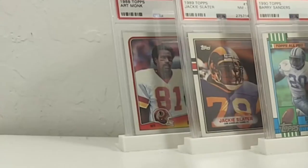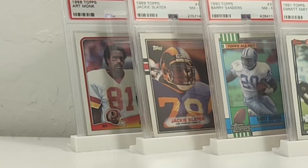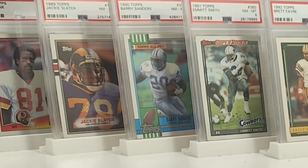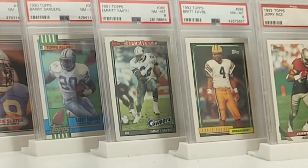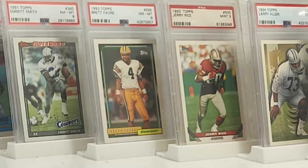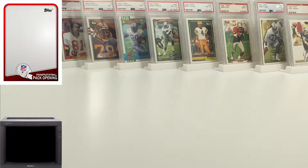I'll go over the background real quick. We have 1988 Topps Art Monk PSA 9. 89 Topps Jackie Slater PSA 8. 90 Topps Barry Sanders PSA 8. 91 Topps Emmett Smith PSA 8. 92 Topps Brett Favre first Topps Cardinals-to-Packers uniform PSA 8. 93 Topps Jerry Rice PSA 9. 94 Topps Larry Allen rookie PSA 9. And a 95 Topps Troy Aikman PSA 9. Still don't have a lot of 95 Topps in the collection, so that's been kind of up there on repeat.